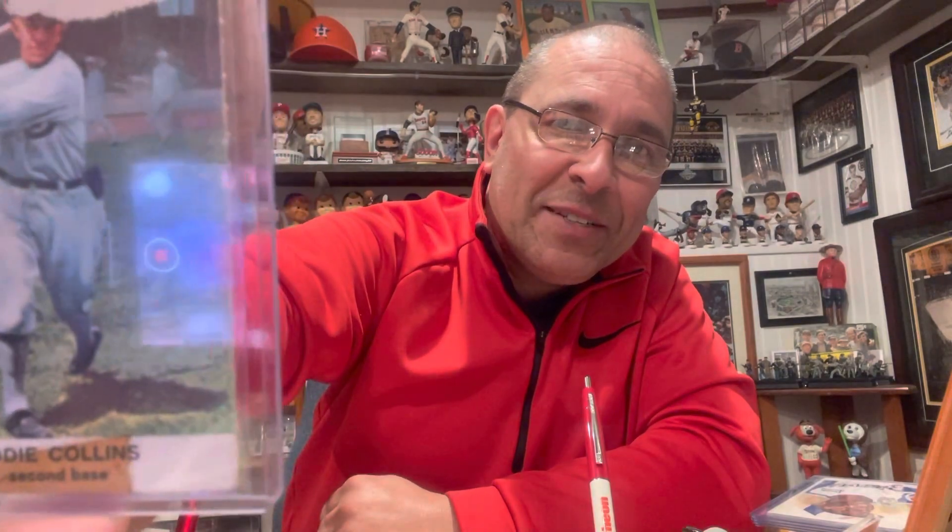Then you've got the great Ty Cobb — the Georgia Peach — and Dazzy Vance, pitcher. Then Bill Dickey, a great Yankees catcher. He's one of the ones that taught Yogi Berra how to be a more effective catcher, and of course Yogi turned out to be one of the greatest of all time. This one's got a little bit of paper loss at the top and tape at the bottom. Eddie Collins is next — I've obviously got some work to do replacing some of these cards. They're not hard to find; readily accessible on eBay.